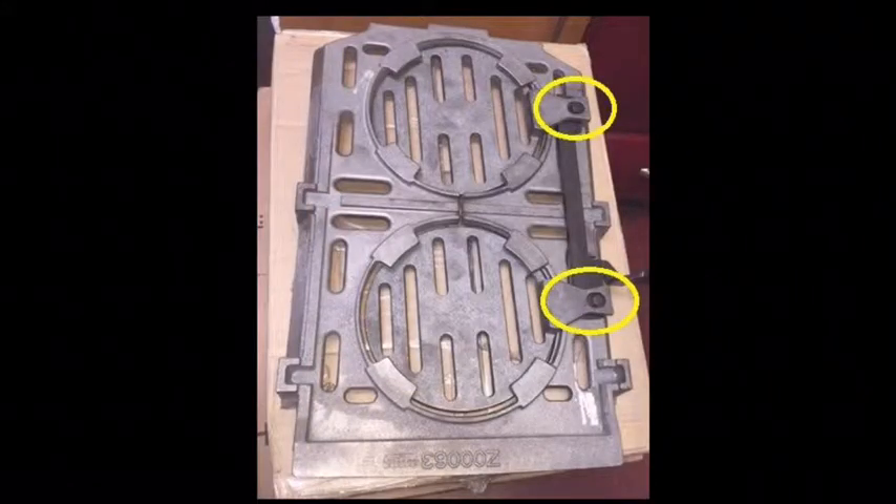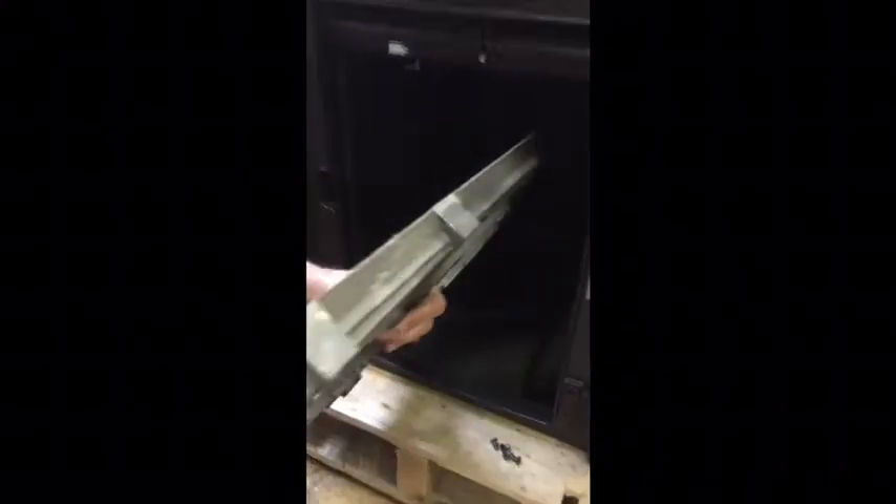When refitting the riddling grates, and to ensure their riddling operation, the linkage tabs must engage in the grate as highlighted. Refit the grate linkage by pushing the riddling lever through the back of the front casting. Refit the grate frame.